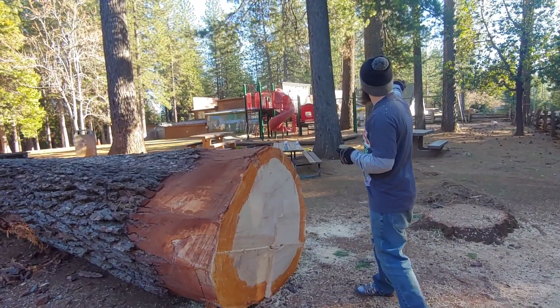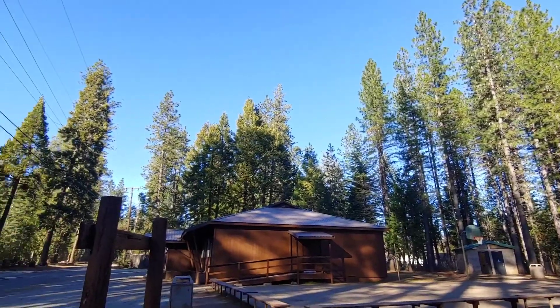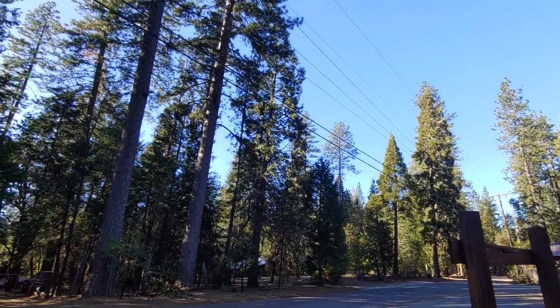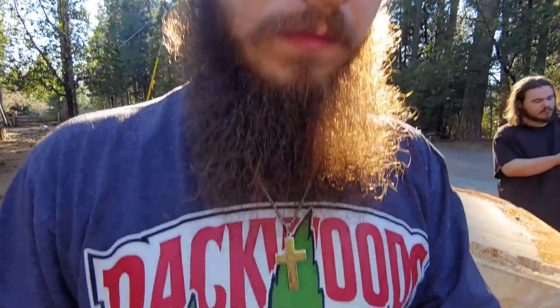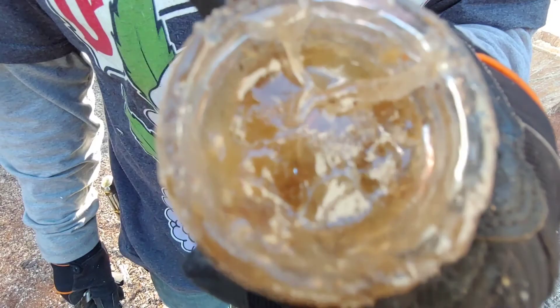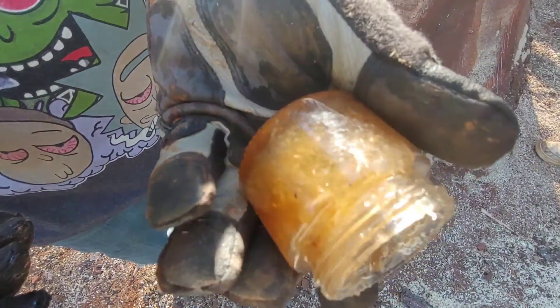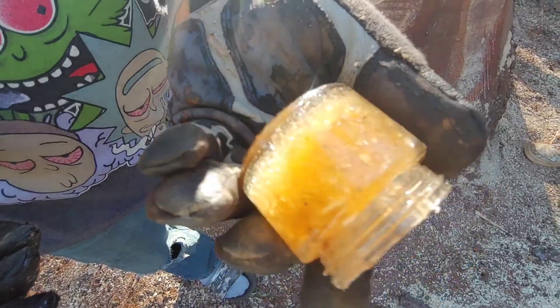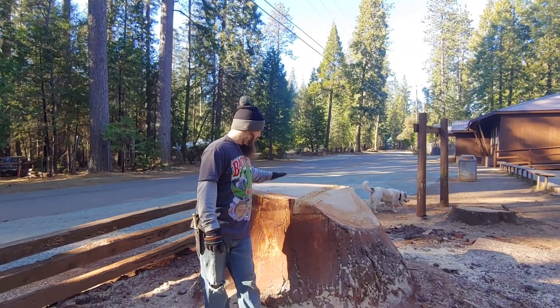They're planning on cutting down the rest of these trees, so we're just going to have nothing but sunshine here. Pea tree, you will be missed.